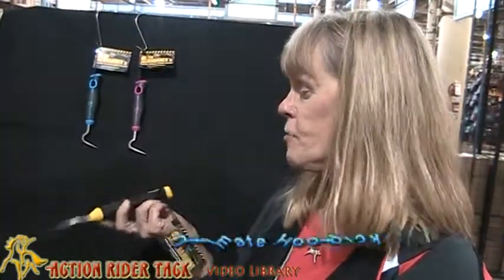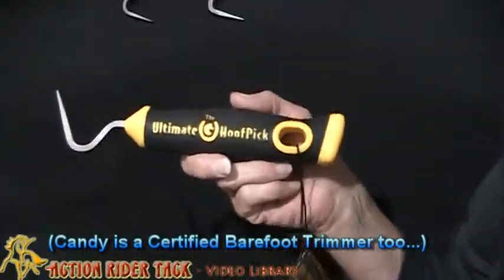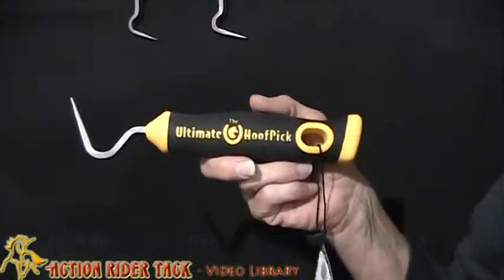Today I'm going to tell you about the old wooden hook pick. Last year, a friend of mine, Linda Cowles, who's a barefoot trimmer, said, 'Candy, you've got to get this hook pick. It is the best one around.' So I went and looked it up, and this is a hook pick that is designed by a woman.